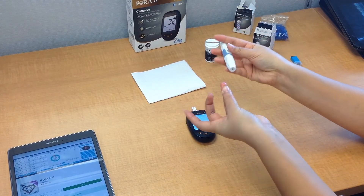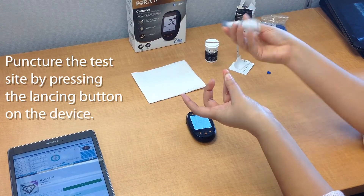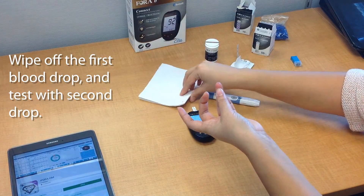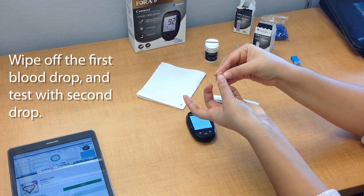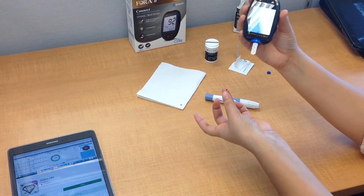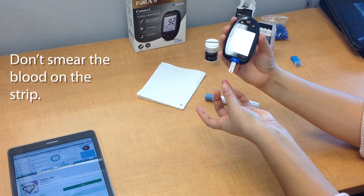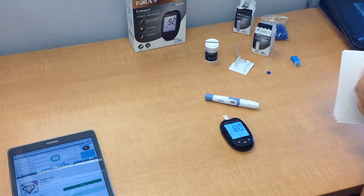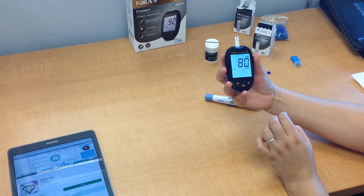Now go ahead and push up — you can see it's nice and red. Take the lancing device and press. The blood will come out — clean the first drop because there can always be a risk of contamination and you want your test to be completely accurate. Then press again and once there's enough blood, take the meter with the strip at an angled position to make sure that it absorbs the blood, and try not to smear the blood on the test strip.